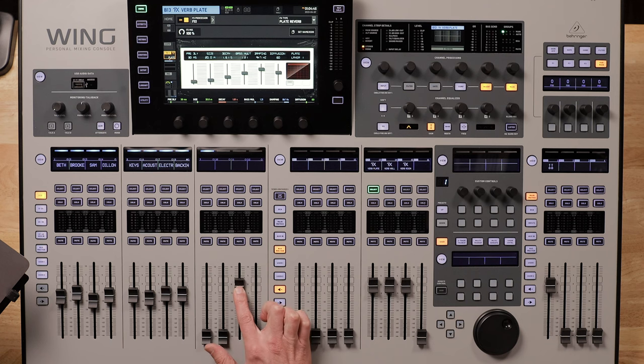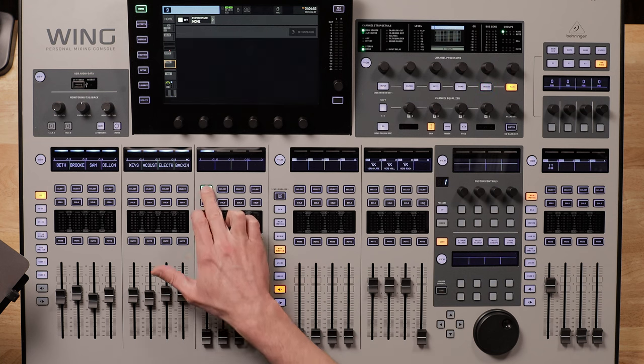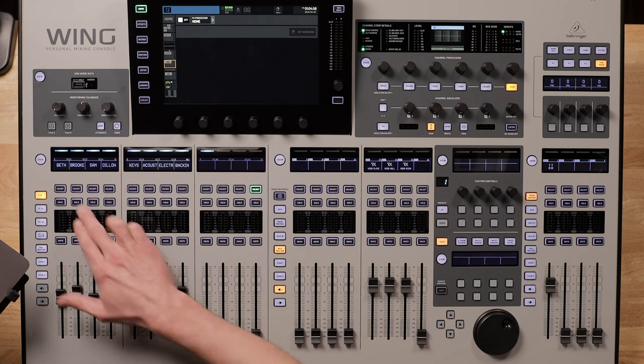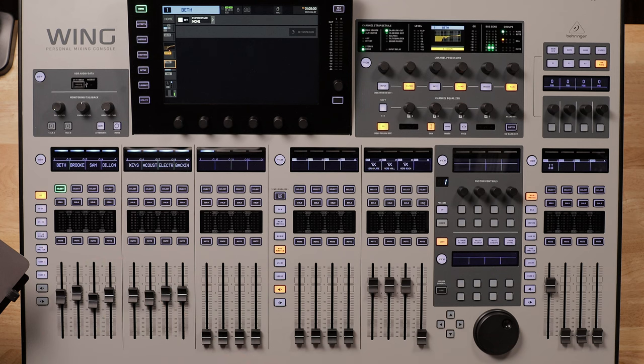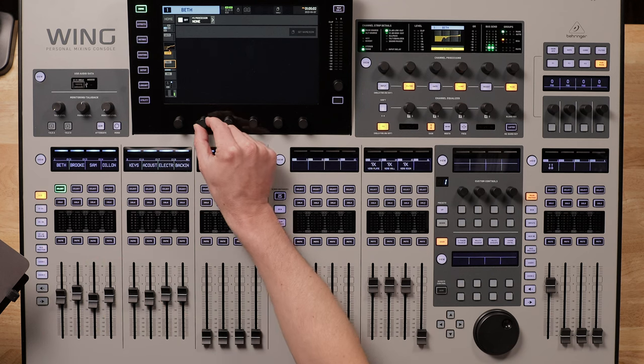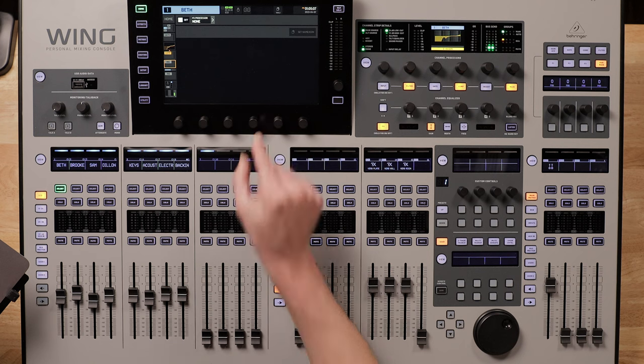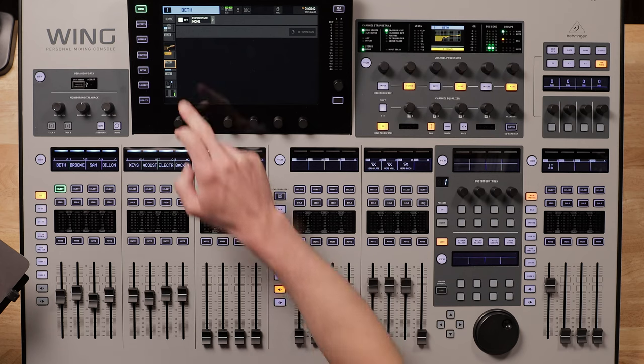What does everything feel like compared to the X32? Well, surprisingly, the faders feel about the same. I was hoping they'd feel a little smoother, a bit more premium, but honestly can't tell much of a difference. The buttons feel a bit nicer — they are firmer to the touch and have a flat surface, which I prefer over the beveled surface of the buttons on the X32. The knobs — that's where you tell the biggest difference. They're as smooth as butter on the Wing, and there's a little more resistance, which makes fine-tuning easier. Too bad I didn't use them much, since everything can be done on the touchscreen.